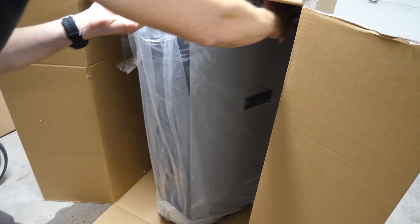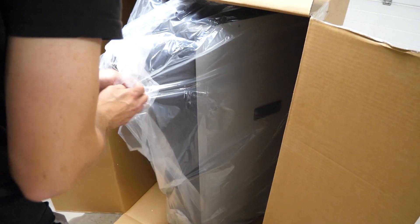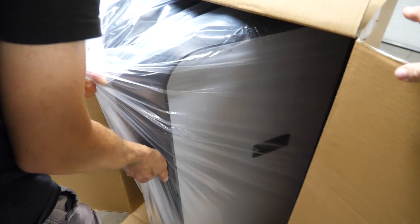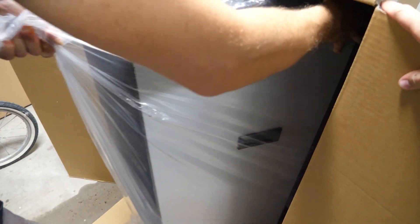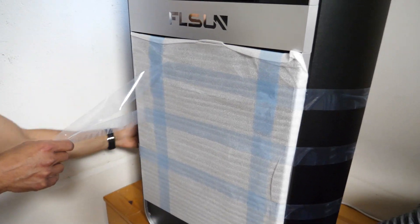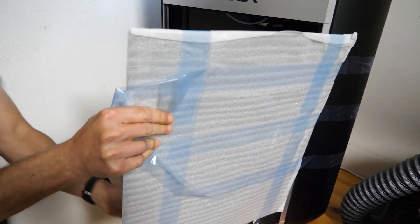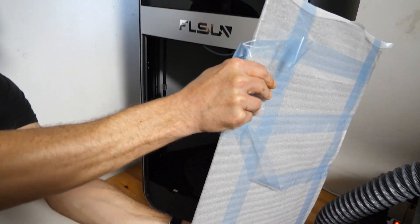It required 2 of us to turn the box, and then we tried to follow the instructions and pulled the printer out by the plastic cover, which was moderately successful. To put it in place, we needed 2 people again because of the weight of 41kg. Now it's in place, and you have to be careful when you remove the tape because the main window isn't attached yet.